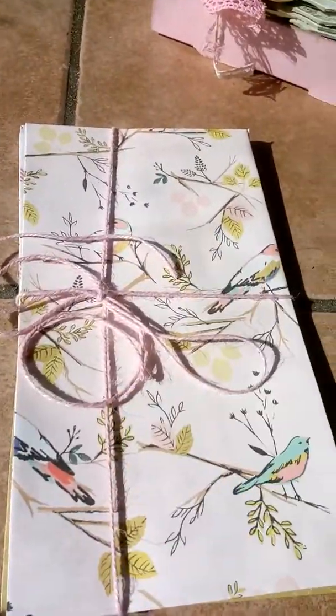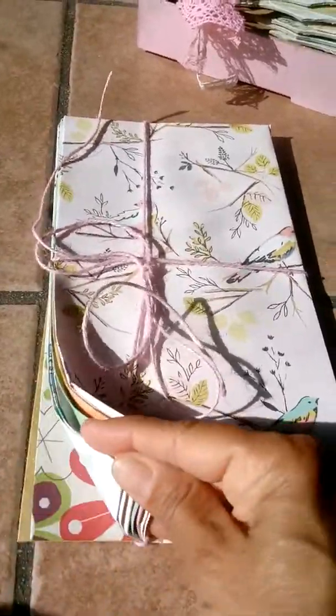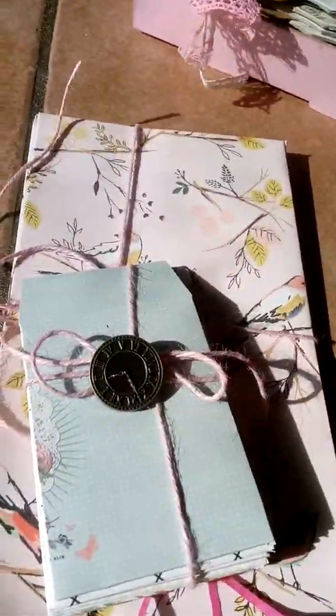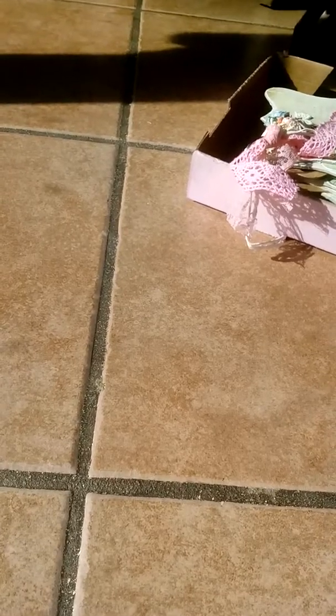I made her some bags from 12 by 12 paper - some are from Hobby Lobby and some are Maggie Holmes from my old paper stash. I did a whole bunch of those for her. I also made coin envelopes from the six by six paper - I don't know the exact name of this size but we all know what they are. I wrapped them in pink twine. So that's my project share - thank you for watching, bye bye!